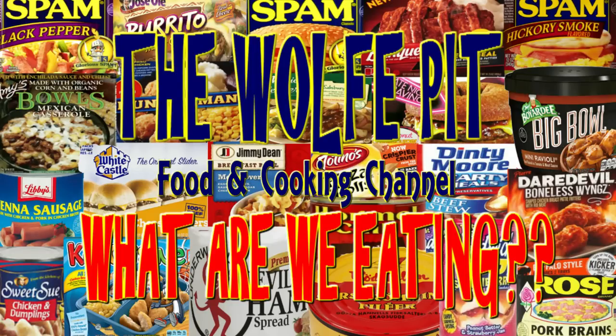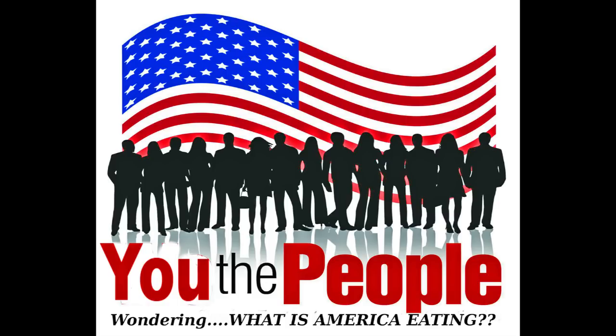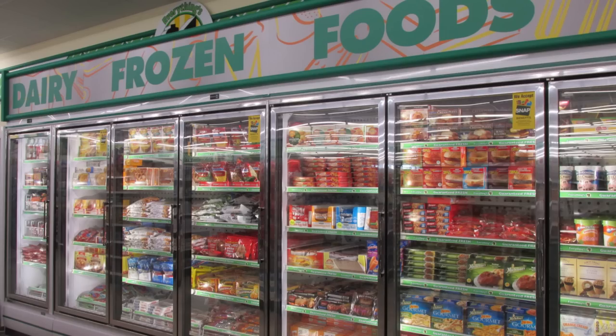Hey everybody, welcome back to The Wolf Pit with another episode of What Are We Eating? As I was wandering through my own personal adult playground the other day, I realized you the people have asked me many times to make a meal out of individual Dollar Tree foods. So when you the people ask, I listen and I do my duty. I wanted to make a meal with only foods from the frozen food section.